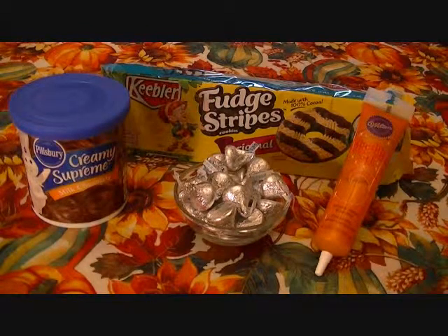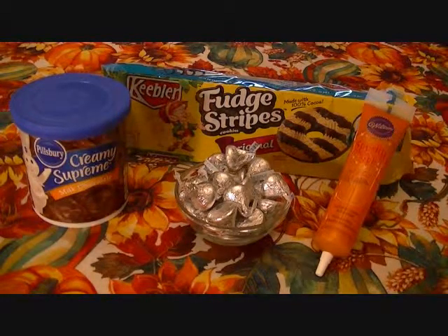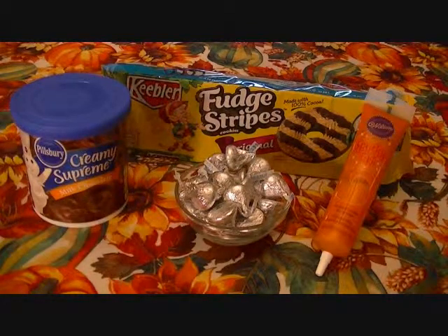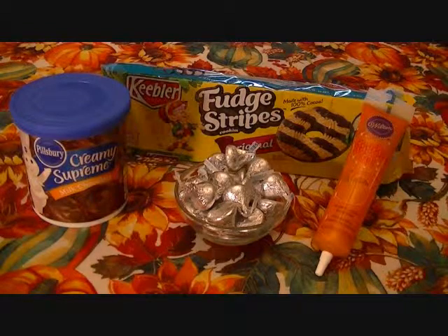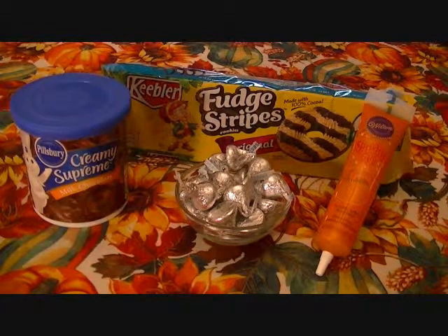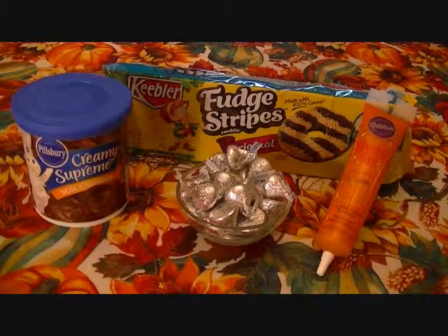Here's what you need. You need a package of Keebler Fudge Stripes cookies, a container of milk chocolate frosting — any brand you want to use — some Hershey Kisses, and some Sparkle Gel or Writing Gel. That's all you need. Just four ingredients for this cute little Halloween treat.